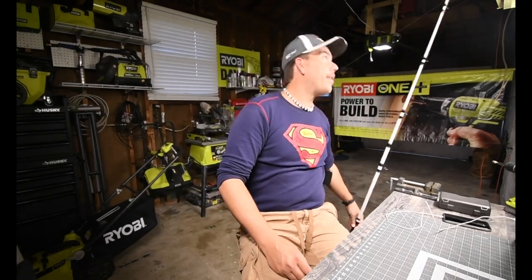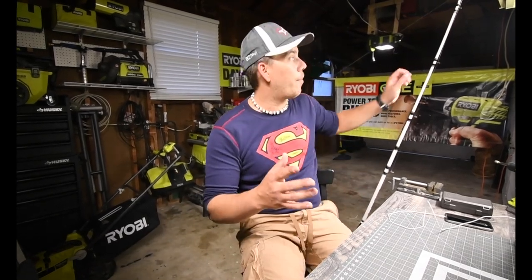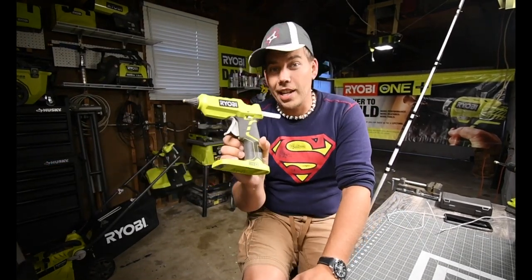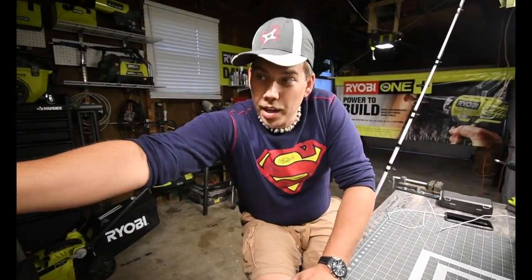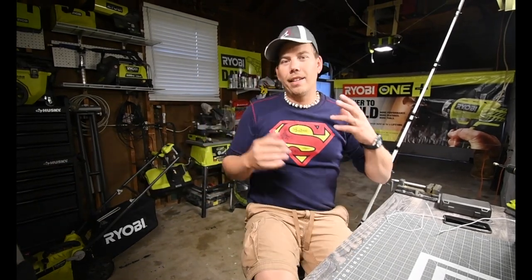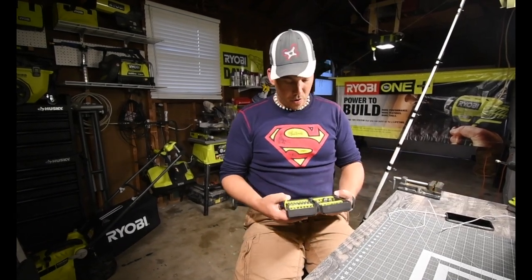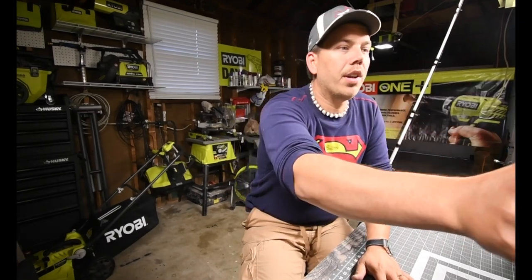What would be awesome is if Ryobi made a new one in this color scheme. I'd buy it — I'd buy the fishing rod and the reel. So it was very cool.